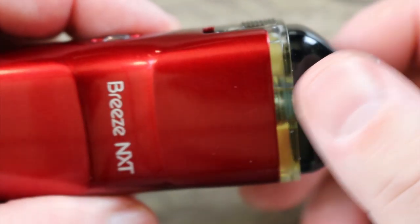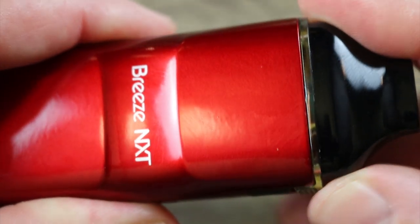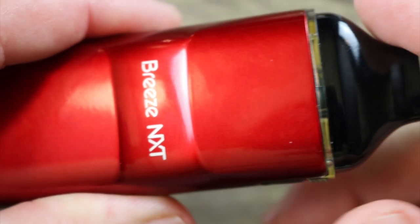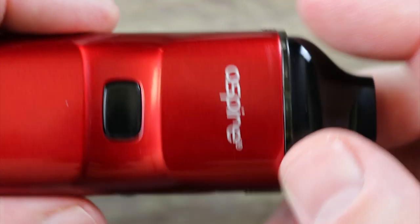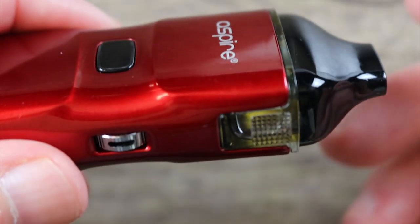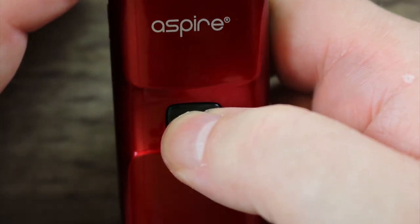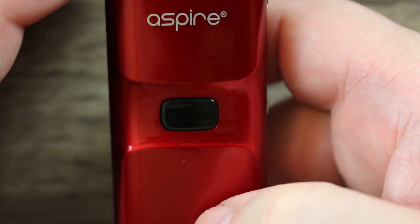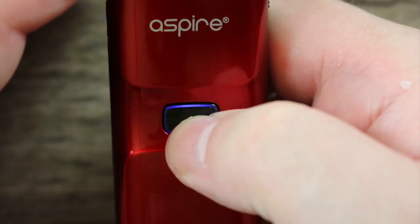Once you put your pod in, you can see it goes in nice and sturdy. It doesn't move. I like the way they did that. I like the little grips they put here in order to grab it and pull it out. Very simple operation on this — five clicks, flashes to let you know it's on. If you hit the fire button you can fire it that way, or you can draw on it to activate it.